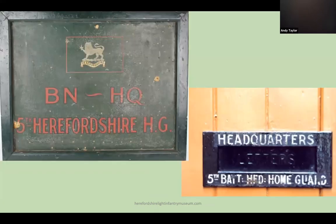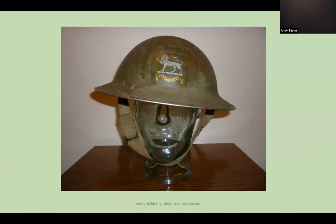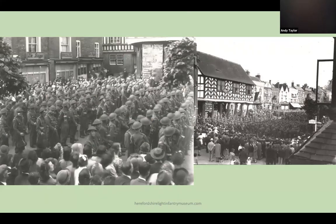The headquarters of the 5th Battalion was at the Drill Hall in Ledbury. These pictures show the Home Guard on parade in Ledbury, where duties included guarding the railway tunnel and the viaduct, as well as undertaking aircraft spotting and tracking duties. The Herefordshire Home Guard wore a transfer badge on their steel helmet — they were the only unit of the Herefords to wear this badge, and you can clearly see that badge at the Ledbury parade.